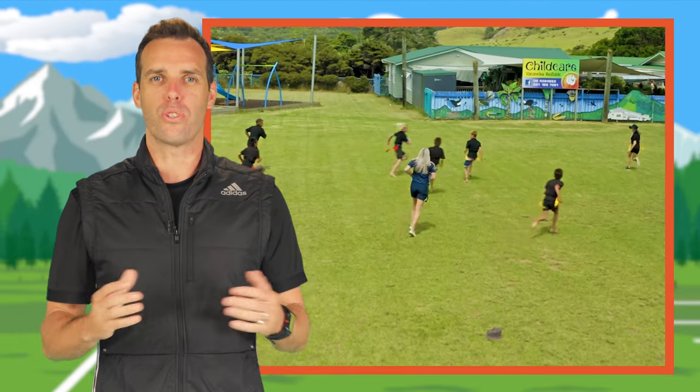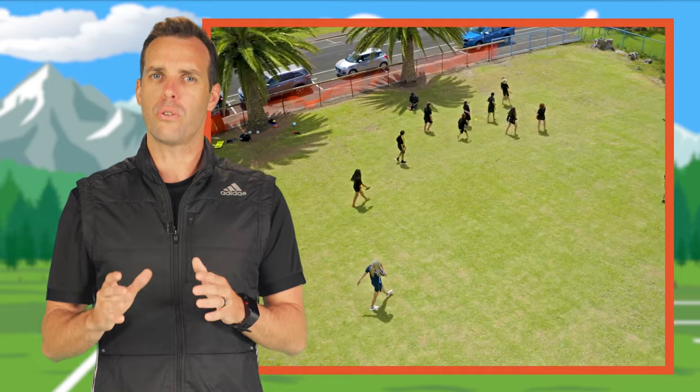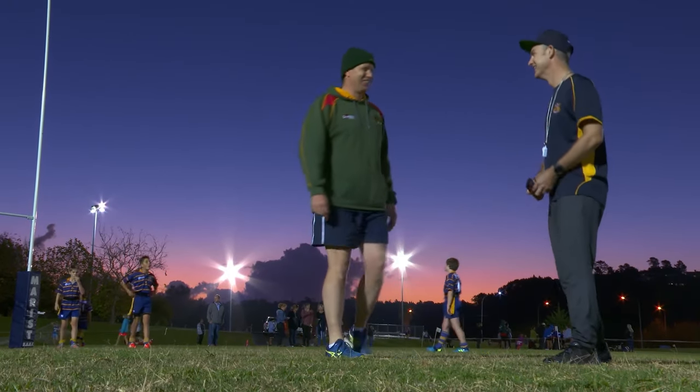Running down the middle of the field is a good option for a referee. You'll always be close to the action, but don't get too close so you're in the way. Use the on-field coaches to support your refereeing. Work as a team.